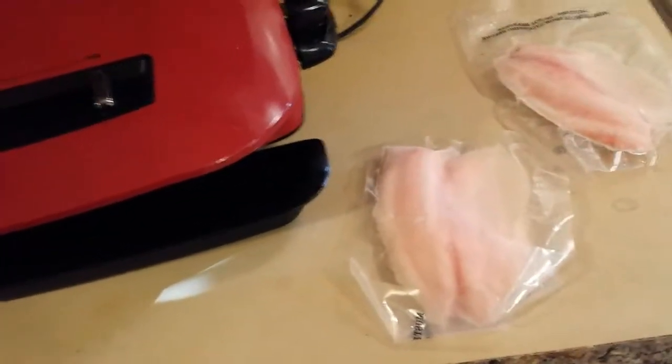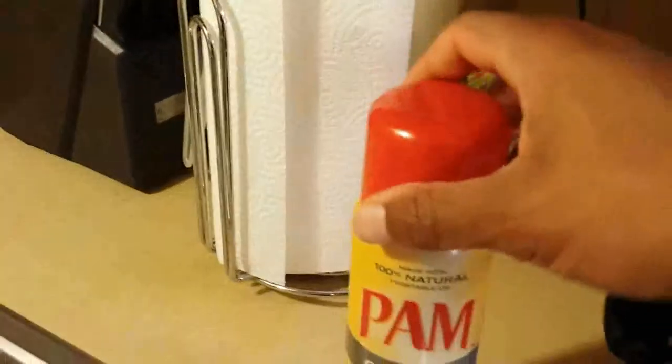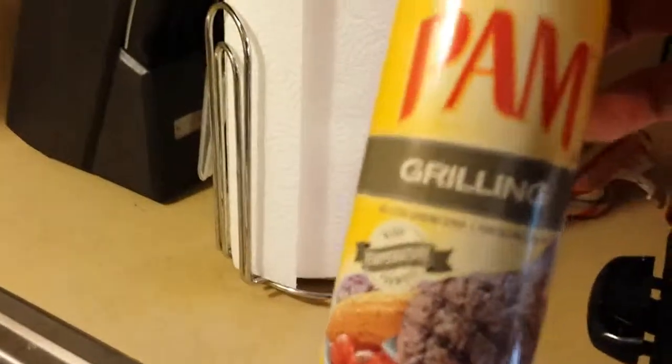So let me open up my fillets and put them on the grill. Now I got my fish on the grill. And before you put your fish on the grill — you can probably see the spray — I sprayed it with this Pam grilling spray.